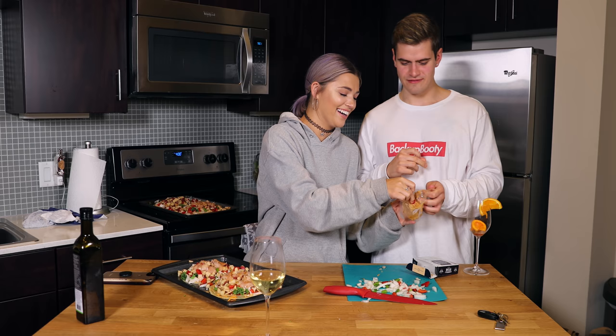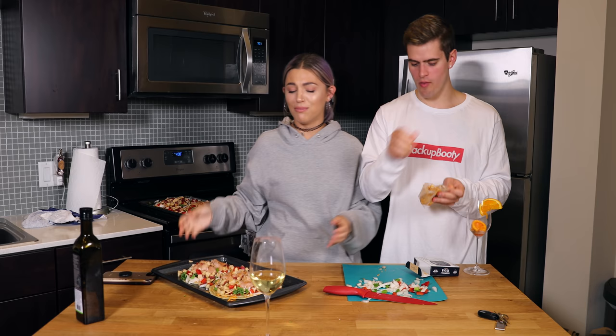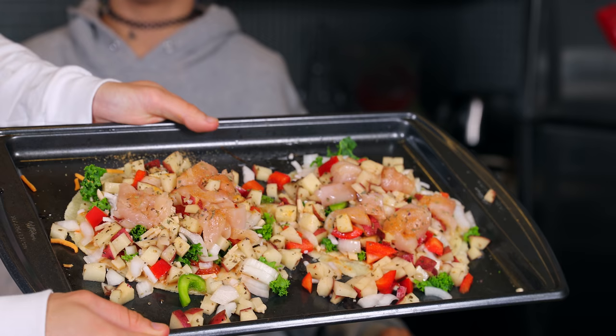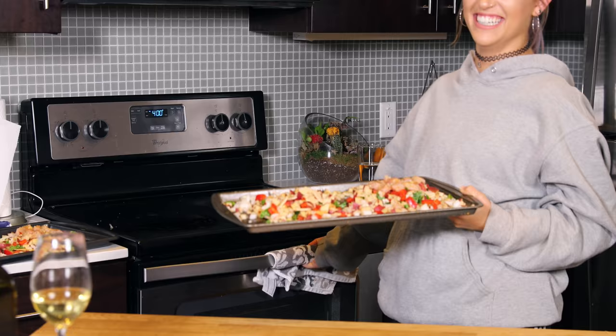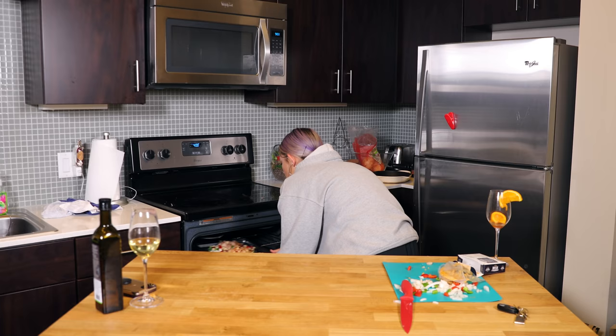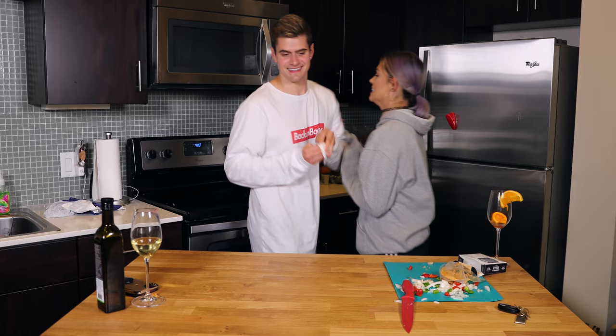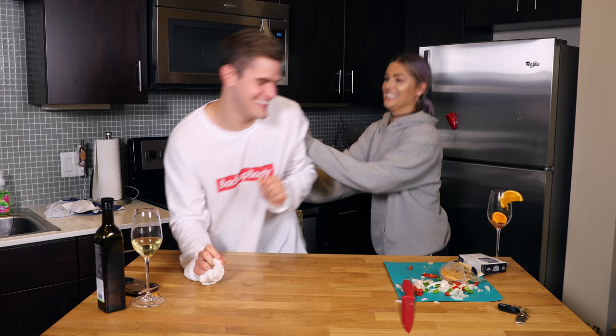Do we have any appetizers? Yes, right here — this was already in the oven. Here's a close-up of the pizza. Pop it in and now it's time to cook. We're using the middle rack — well, they're actually going to cook differently on different racks.